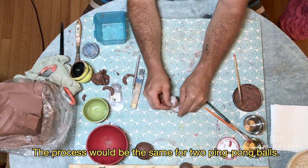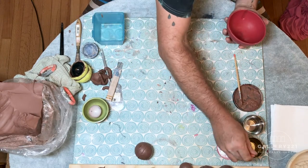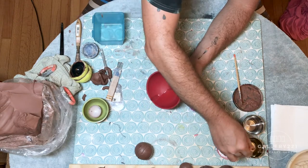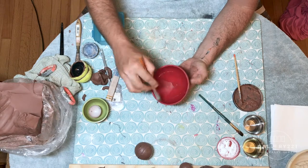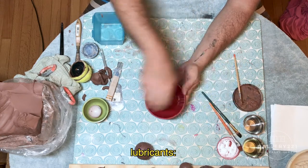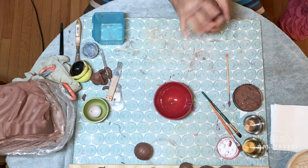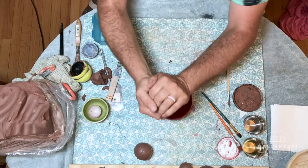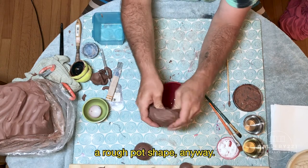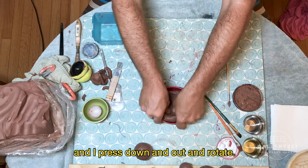The process will be the same for two ping pong balls. Let's take a look at this one, and then I'll show you a few things you might be able to do with them. Same vegetable oil. The oil leaves a little bit of a sheen on the surface until you fire it off — you might not like the way it feels. I've done this with all kinds of different lubricants, WD-40, etc. Vegetable oil is nice — it doesn't really smell like anything. A bit bigger ball of clay. This one I like to kind of pinch into a rough pot shape. It goes in the bottom and I press down and out and rotate.